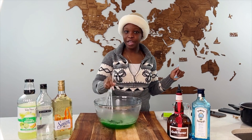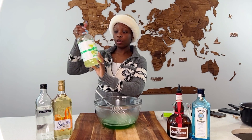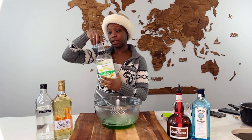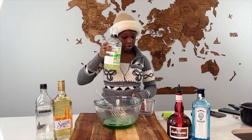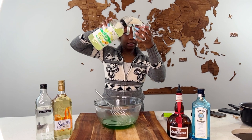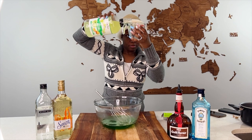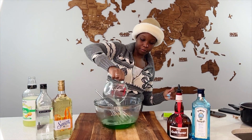Now we're going with the Skinny Mixer, which is a margarita mix. All right, we're going with one fourth of a cup. Here we go, put it in.